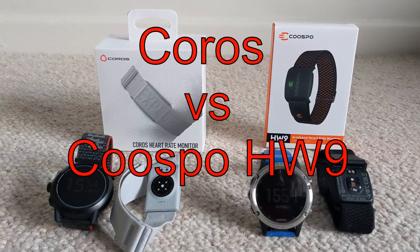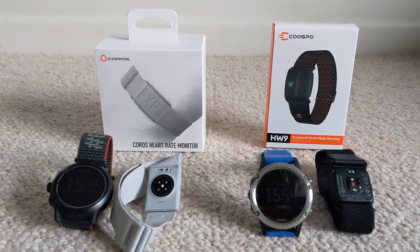The KORUS is paired with the Apex 2 Pro watch and the KUSPO is paired with my Garmin Fenix 5. I'm going to be comparing these — wearing them for the same run — with the KORUS on my left bicep and the KUSPO on my right bicep. I'll do some easy running, faster pace running, hard running, and some intervals, and compare the results to see how well they correlate, which reacts faster, and which looks more reliable.